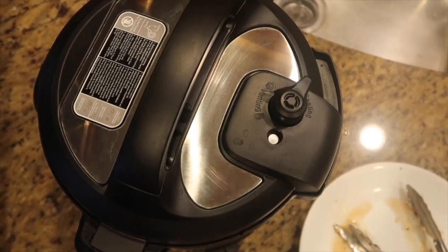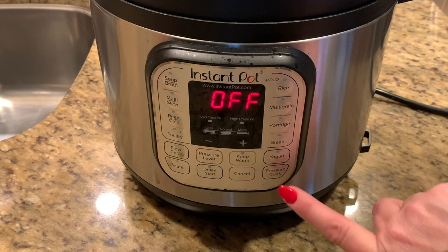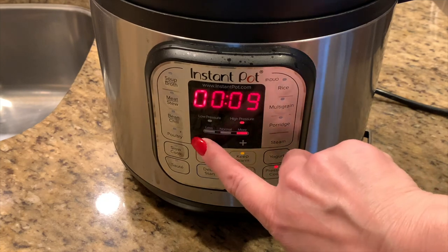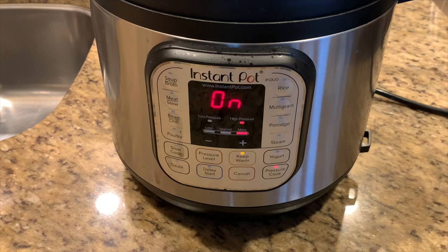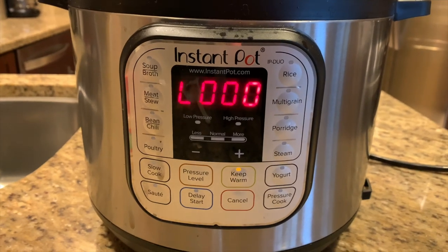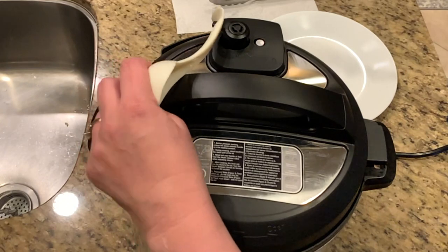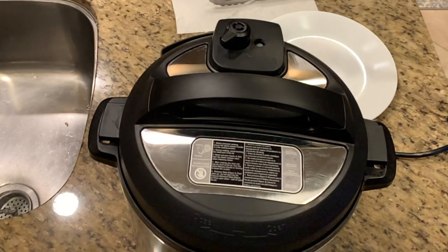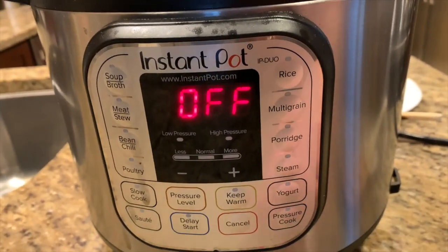Now it's time to close the lid. Make sure the valve is set to sealing, not venting. Hit cancel, then select pressure cook and set the cooking time for five minutes — I need to use my minus button to get down to five minutes. The Instant Pot always remembers your last cooking time. Once the high pressure cooking is done, we're going to let it sit for a natural pressure release of 10 minutes, then open the valve to venting to finish with a quick release. Almost all the steam was out and the pin has dropped, so I'm hitting cancel to turn off the Instant Pot.